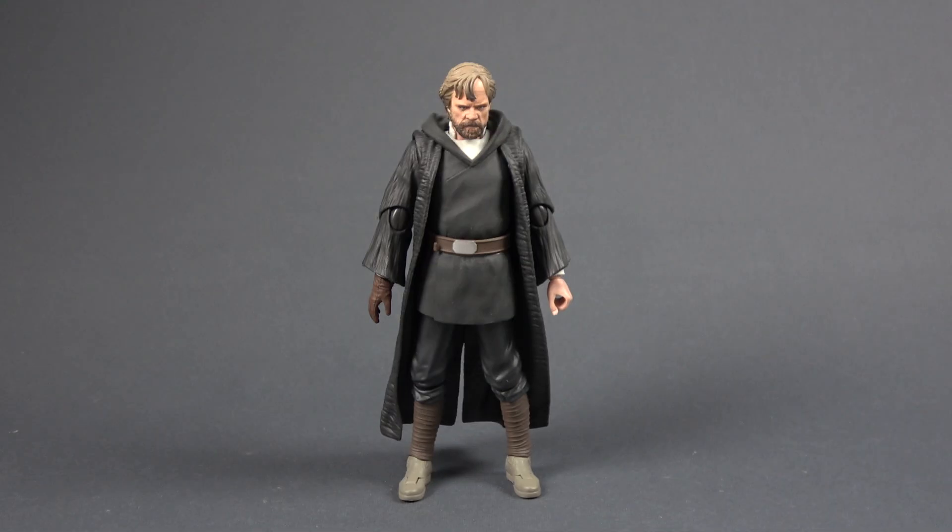Hello and welcome back to the channel. In this video we're gonna be looking at Star Wars The S.H. Figuarts Luke Skywalker as he appears in The Last Jedi in the Battle of Krait. Now I would say, and this is just my opinion, this is probably the best six-inch Luke Skywalker that we have from the sequel trilogy at the time of recording this video of course.